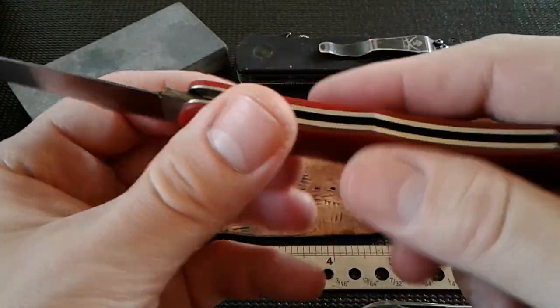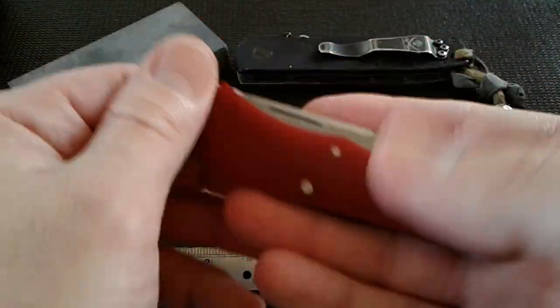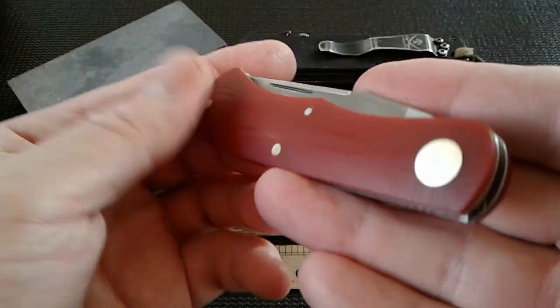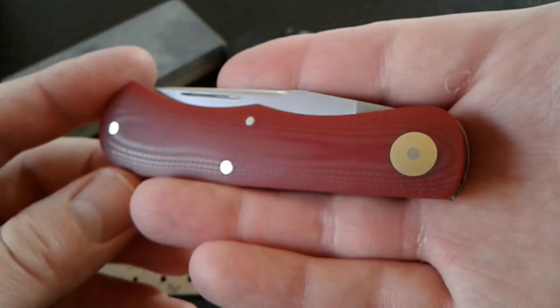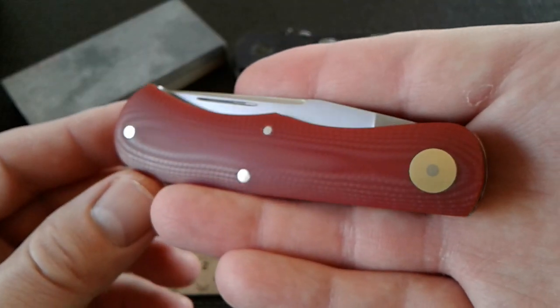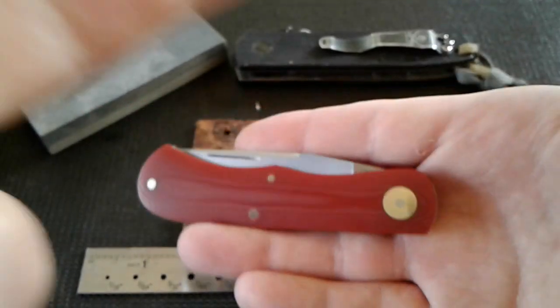It looks great — I love that red. Anyways guys, thanks for tuning in and stay tuned, more knives on the way. We'll catch you on the next one — Billy, over and out, peace.